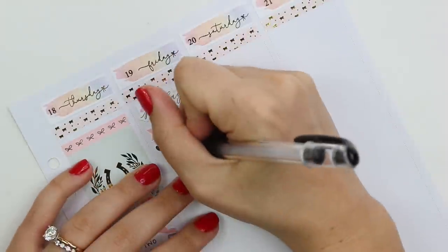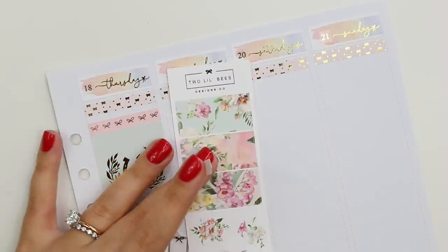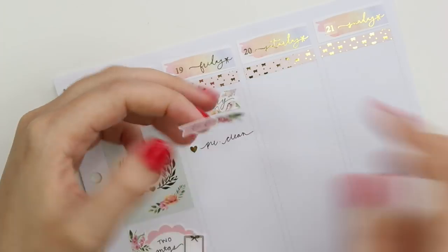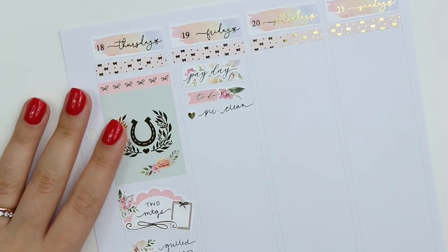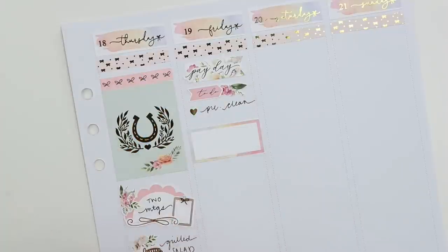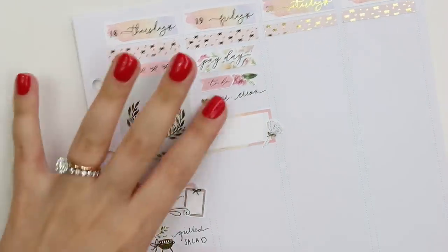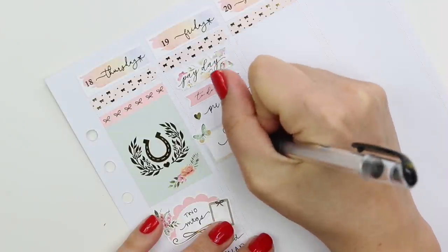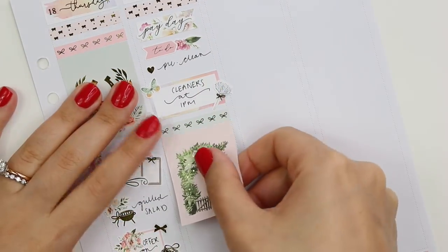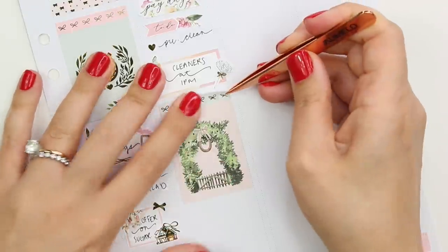Moving on to Friday — I marked payday. We did a kind of pre-clean, which means I always like to make sure my house is pretty clean before the cleaners come, as far as clutter and making sure everything's put away so the cleaners can most efficiently do their job. I'm marking the cleaners with a feather duster from White Deer Stationery. This Friday was honestly pretty lazy — a lot of times on Fridays I kind of get out of the habit of recording what I do.